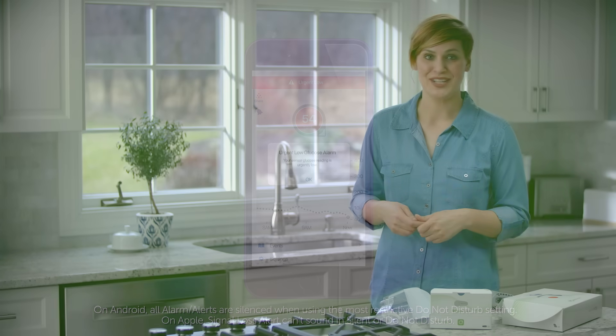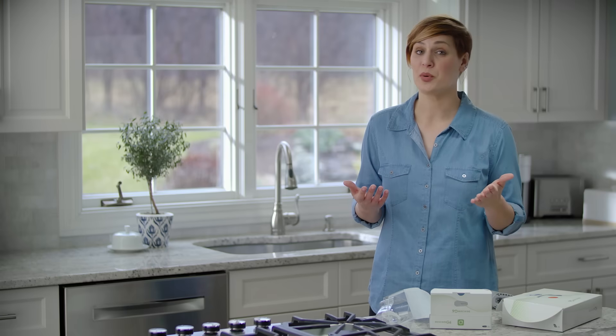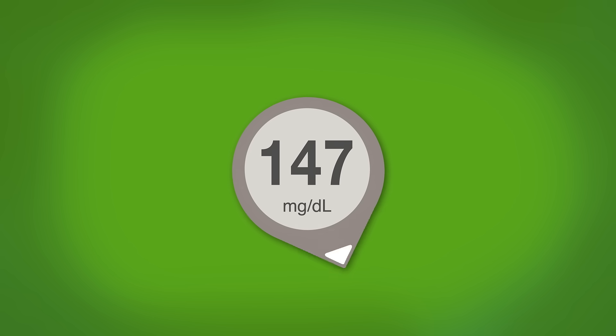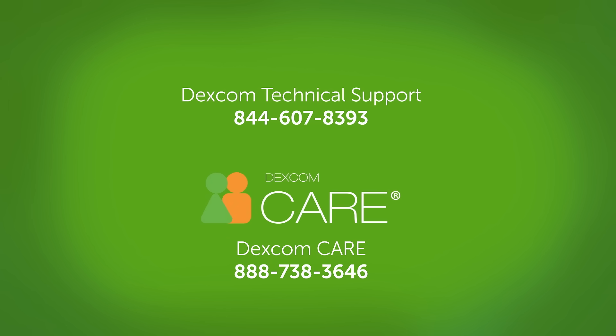Your glucose is always changing. This is why the trend arrow is important — it shows where your glucose is heading and how fast it's moving. Arrows help you avoid being low or high by taking action before you are already too low or too high. Of course, if you have any questions during setup or any other time, call Dexcom Technical Support or Dexcom Care.